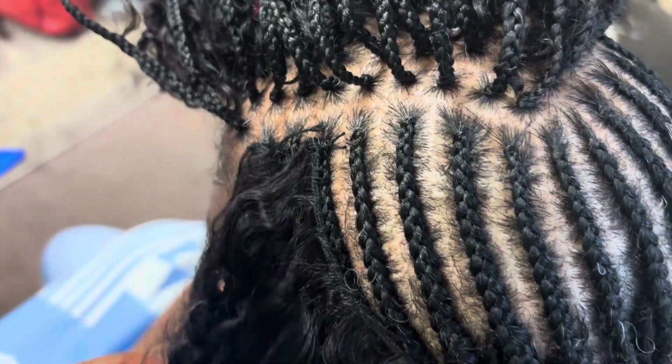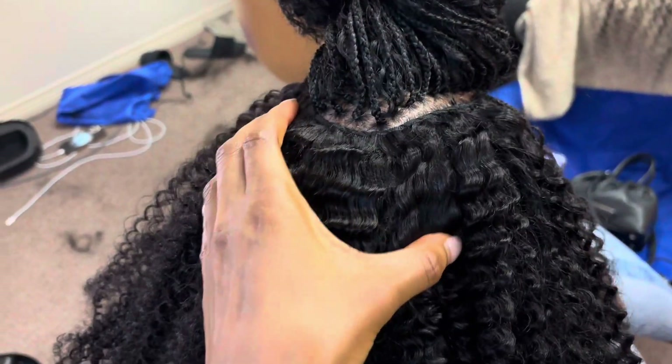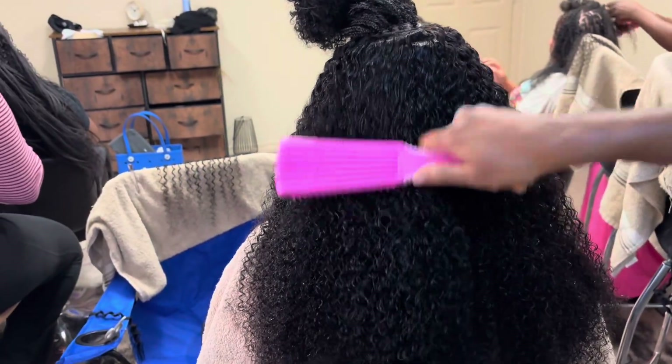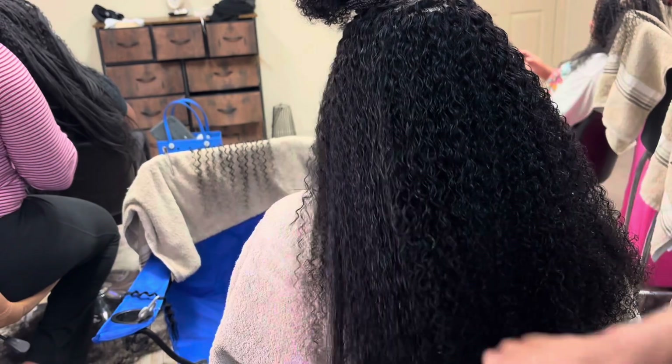The sewing part took me about literally 20 minutes. I did use one and a half bags for the sewing part. I sprayed some water and some Lotta Body Mousse.